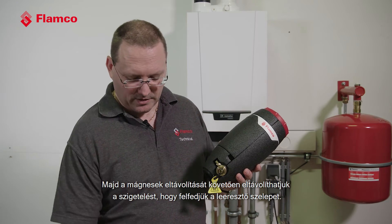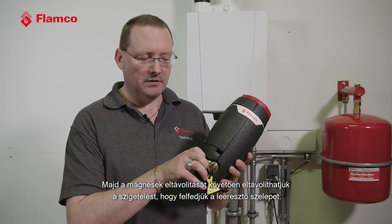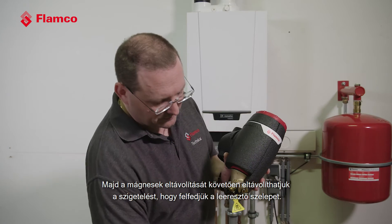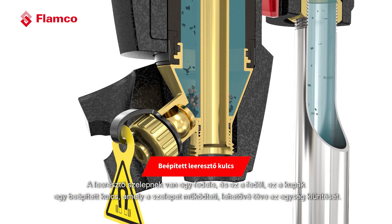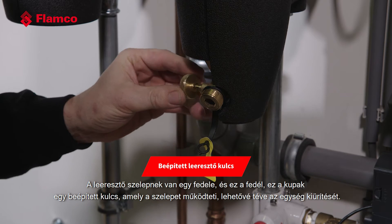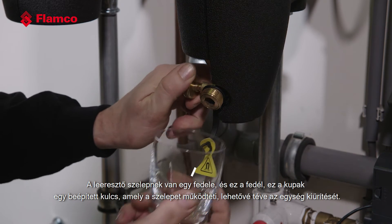It's only once the magnets have been taken out that we can remove the insulation, which exposes the drain valve. The drain valve itself has a cover, and this cap is also the integrated key that operates the valve, allowing us to drain the unit.